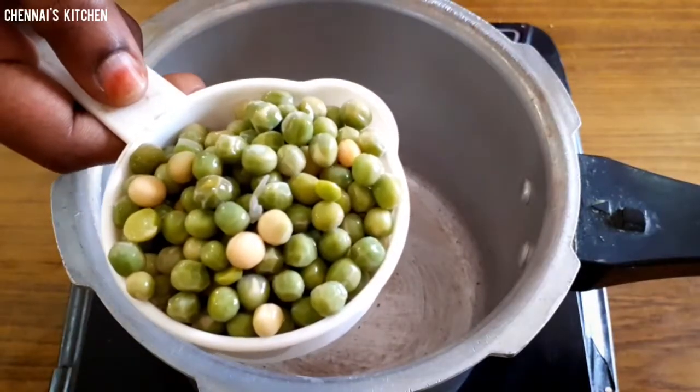Hi Friends! Welcome to Chinese Kitchen! Today we have a favorite recipe for our channel. If you subscribe to our channel, please click the bell icon and subscribe. We have to make a vegetable dish.